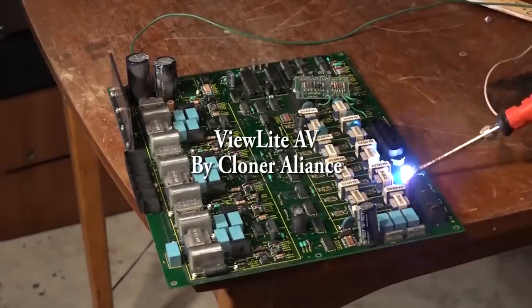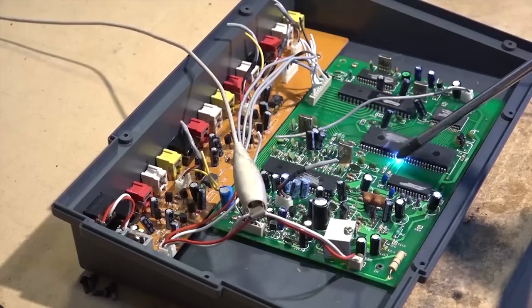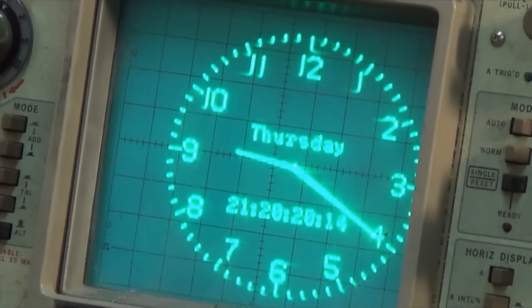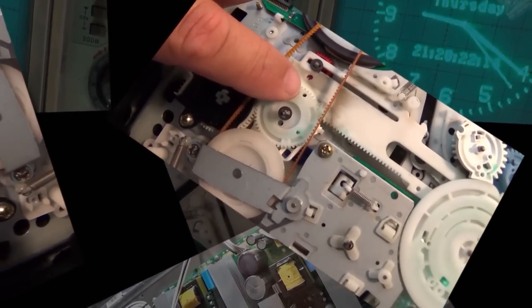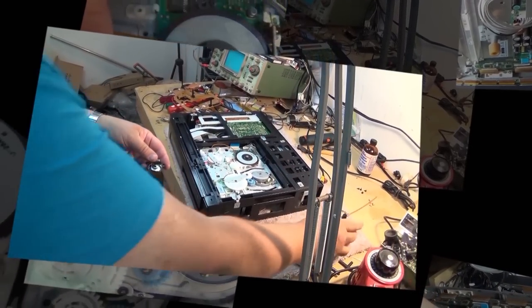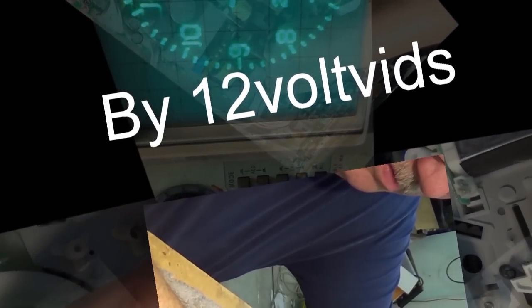Today we're going to look at the ViewLite AV Bridge by Cloner Alliance. This is a basic AV capture device for analog sources. It supports both S-Video as well as composite video input. It works with NTSC and PAL and has a built-in screen, so it's an all-in-one solution. It will also play back on your TV through HDMI out. We're going to put it through its paces and check out the quality.